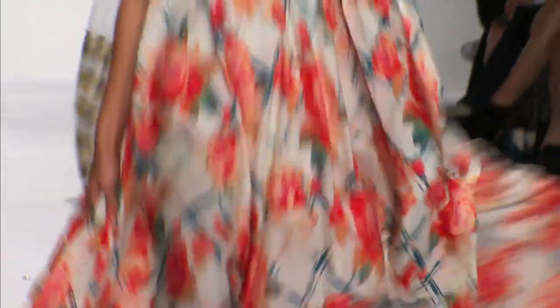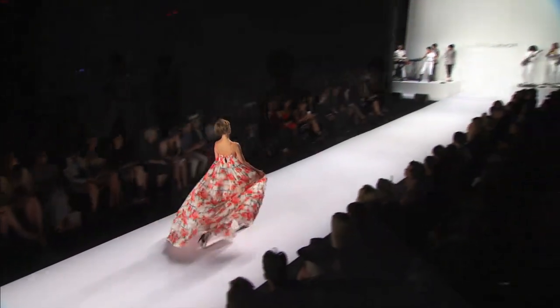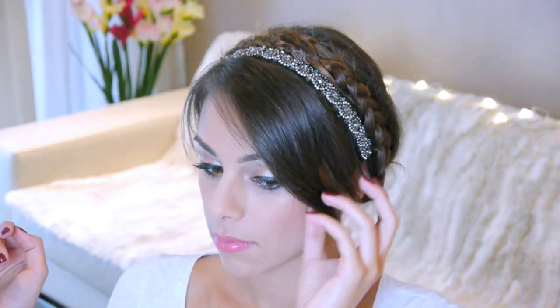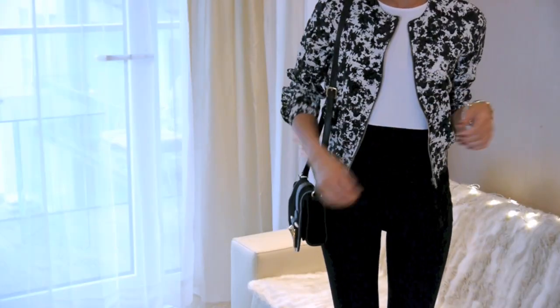I love braided hairstyles because firstly, it just looks super cute, and secondly, it really keeps the hair nice and pulled back throughout the day. So here is my interpretation of the look — it's not exactly the same, but definitely inspired by the show. I would totally wear this hairstyle out for a lunch day or to go shopping with friends, so I'm also going to show you the outfit I would wear with this look. I hope you guys enjoy, and let's begin!